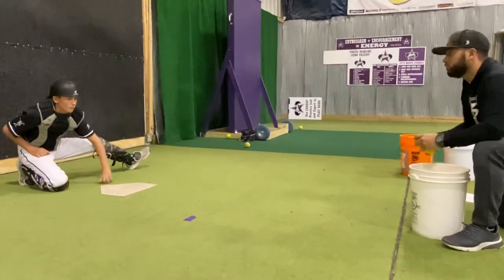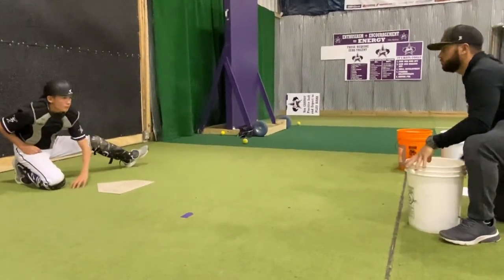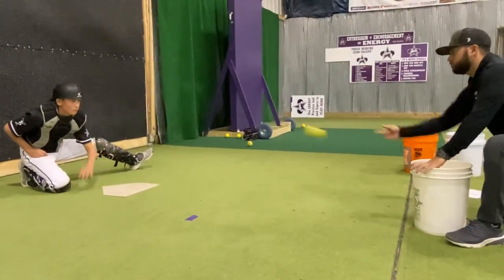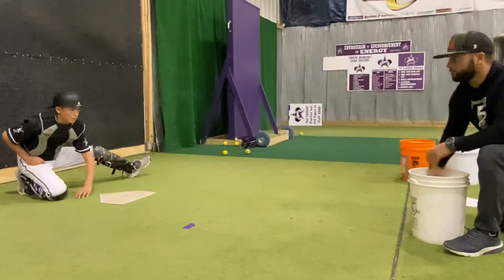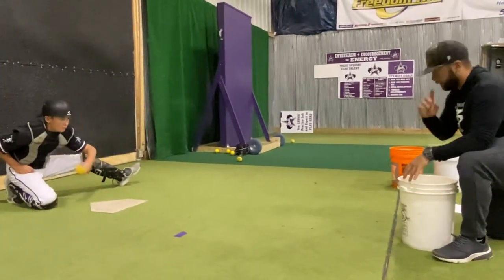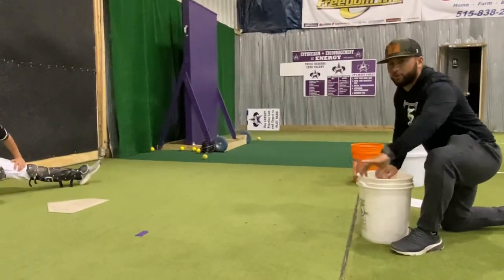Wait longer with your hand down. Time it up. There you go. Working with a weighted ball, making your hand constantly moving, keeping some rhythm, being on time.